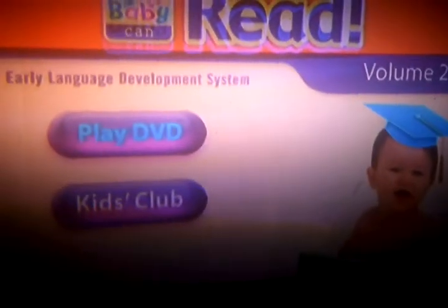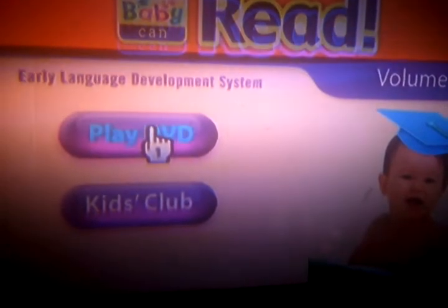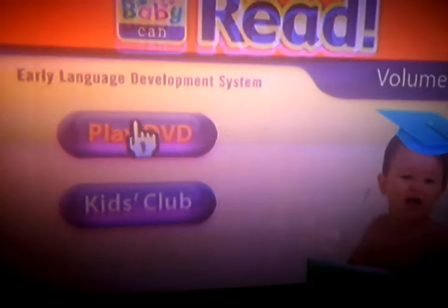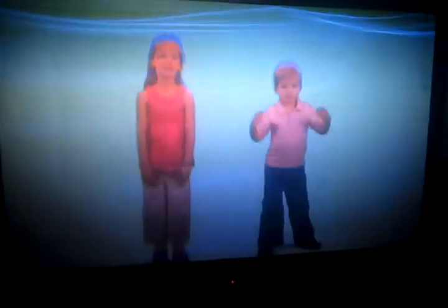Now you need one of the special ISOs in order to get your Wii to run DVDs. And as you can see, that's My Baby Can Read. You've got to wait until it actually loads up — and it's showing you that it works. As you can see, the Wii does play DVDs. Thank you.